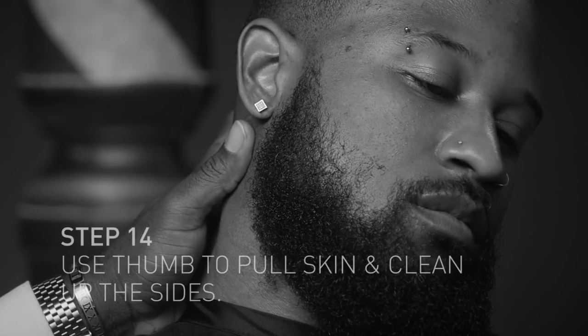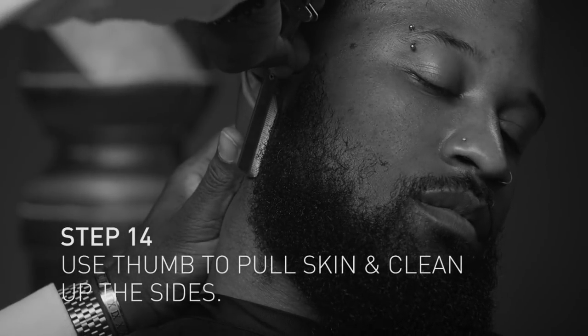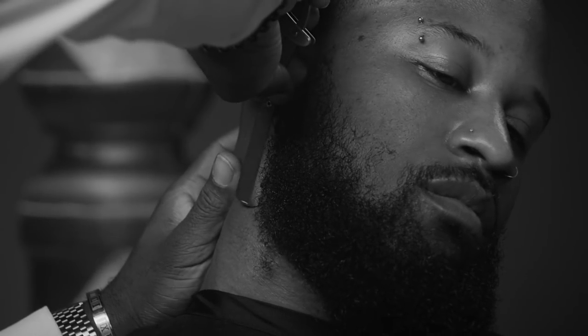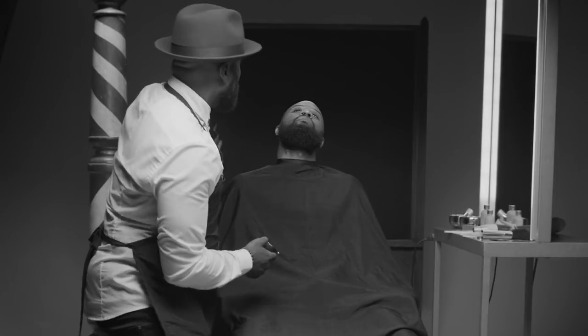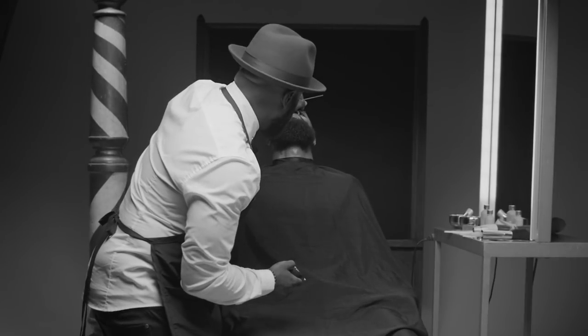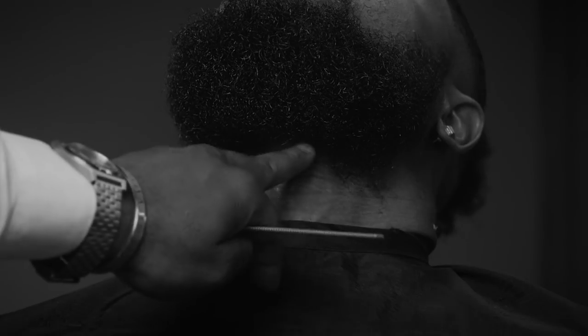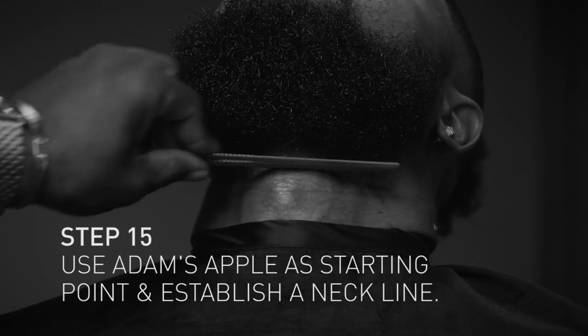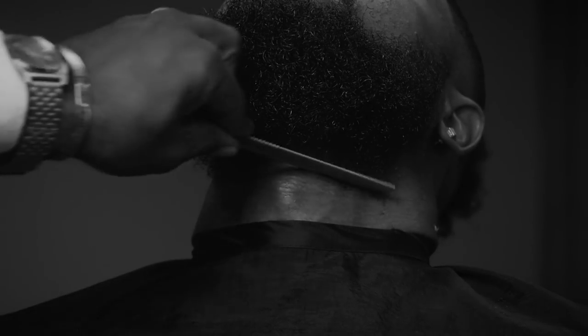You use your thumb right here and pull the skin back like that so that you don't get any buckling, because this is a very sensitive area. Whenever you're doing the bottom neck, you always want to have them lean their head back and come from this direction. This is going to be your starting point and you want everything to match from here and then in there.